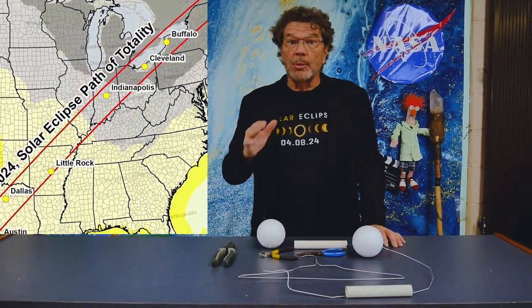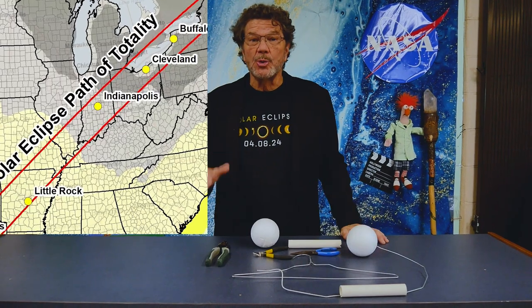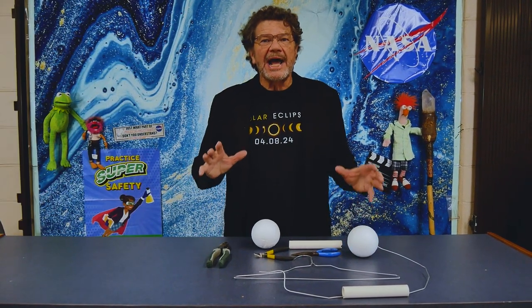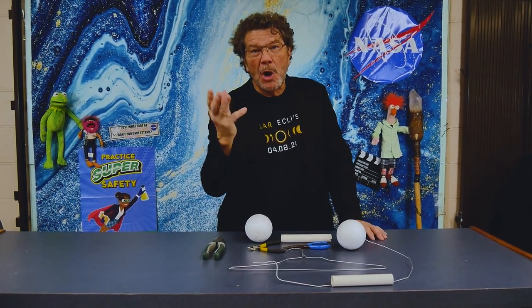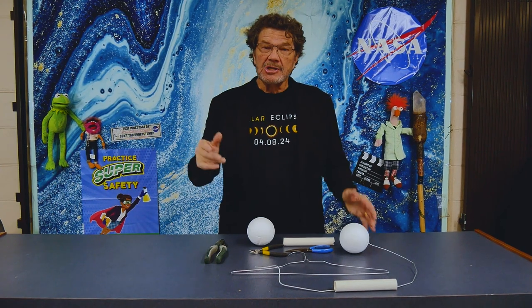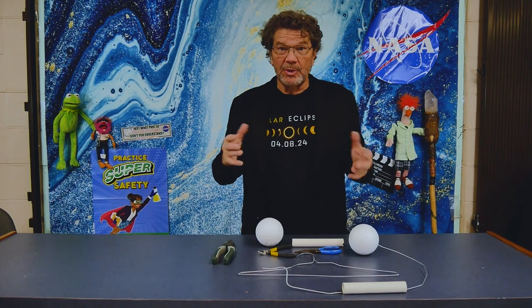Rick Crosland here with another do-it-yourself total solar eclipse project. When you think about a total solar eclipse, like what's going to happen here in April 2024, you think about how objects move — how the moon and the earth move — and they move by revolving, turning around. In this project, you can make a model of how the moon and the earth revolve. I call it our Revolution and Gravity DIY.